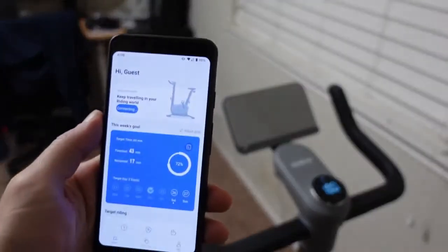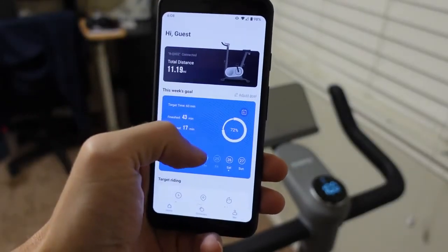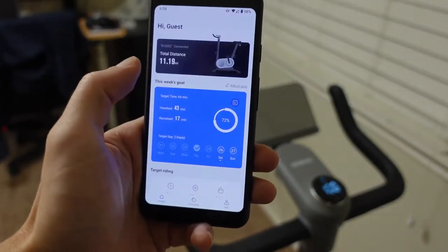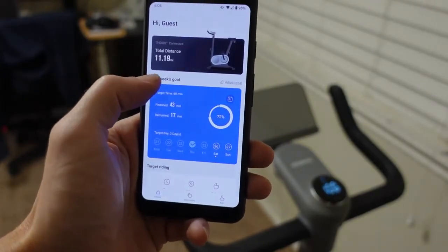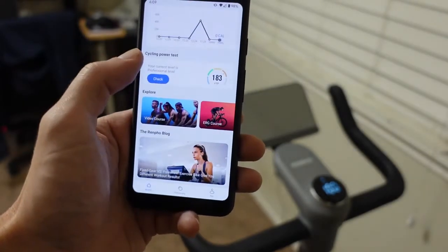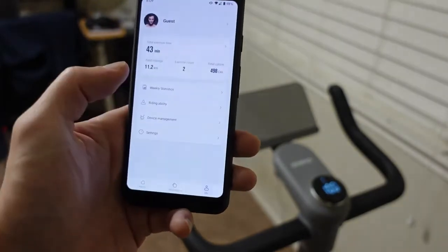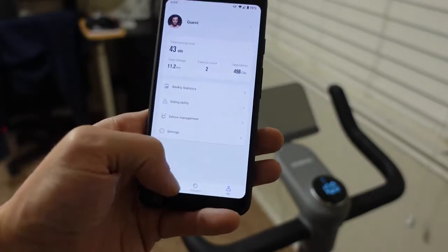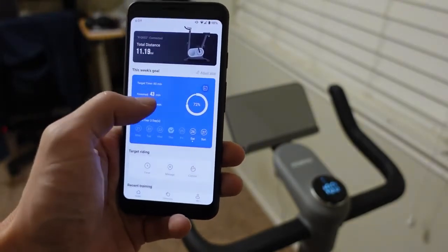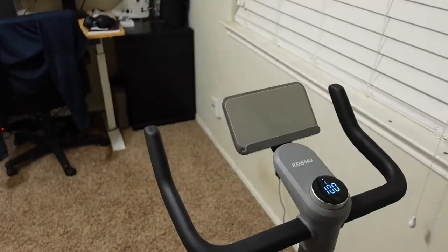The AI Gym app is where a lot of the benefits of the Renpho bike come into play that I wasn't getting with my Yosuda. Setup was extremely easy — I downloaded the app, went into settings, and connected via Bluetooth in about three seconds. After testing it multiple times, it reconnects almost instantly whenever the bike is on and Bluetooth is enabled.